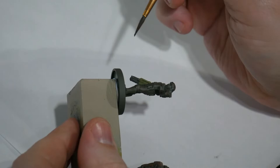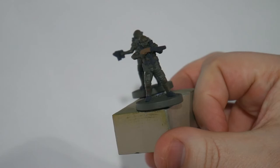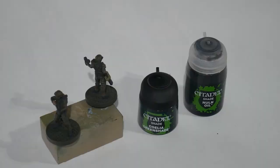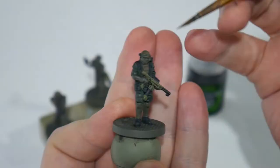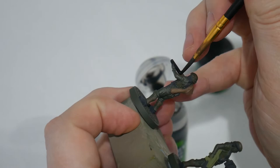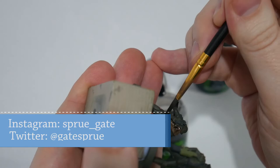Now to add some depth and dimension to the marines, we're going to take two shades from Citadel: trusty Nuln Oil, which is a black shade, and Coelia Green Shade, and we're going to apply these to the model. The Nuln Oil will go on all of the weapons as well as accessories like the shotgun holster and the xenomorph scanner. This will give definition to those parts and also tone down the color of the fabric holster, giving the impression that these are metal or some other heavy durable futuristic material.